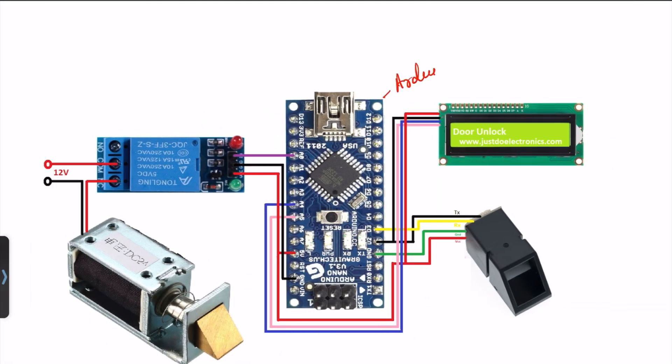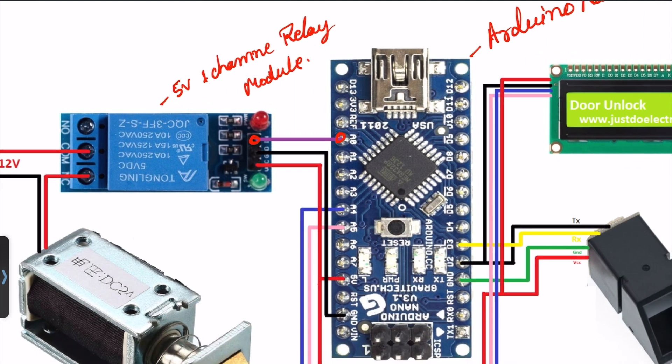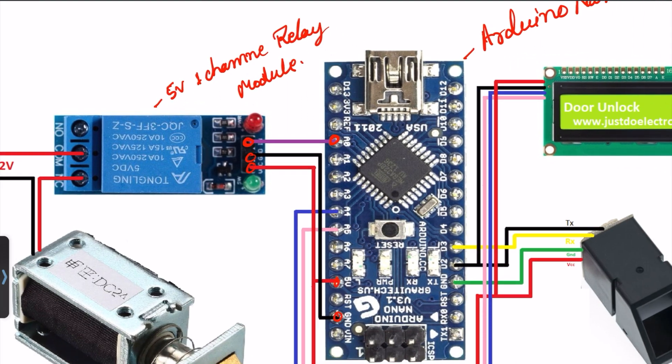Now let's look at the circuit diagram. I use this Arduino Nano microcontroller board. On the right side I use a 5V one-channel relay module. The relay module will be connected to pin number A0, VCC, and ground.